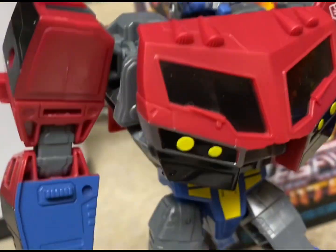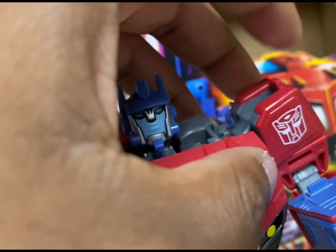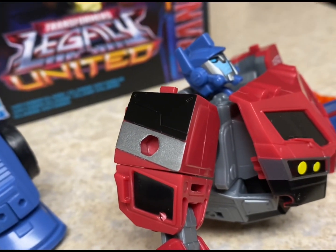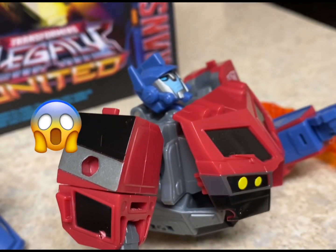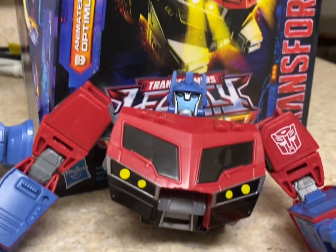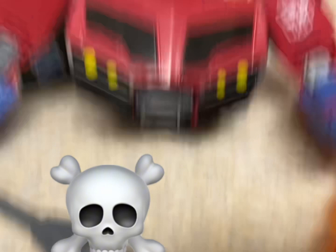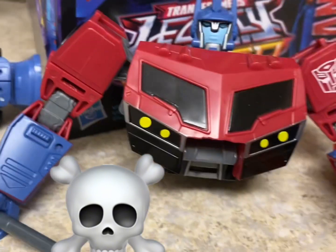Detail is pretty good. I'm just going to go over the articulation real quick — you get articulation in the head, his arm will go in and out, and it folds at the elbow. To make a long story short: don't buy this figure. It just falls apart at the seams. Just don't buy this figure, guys.